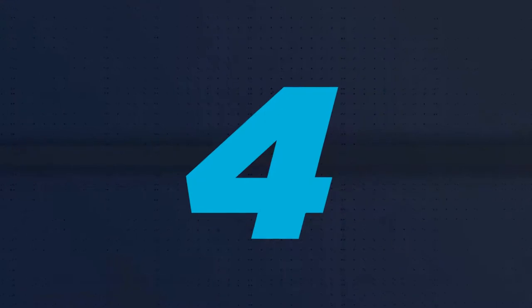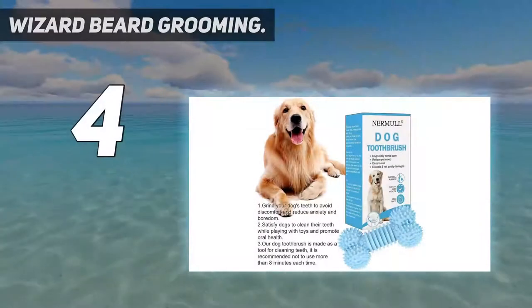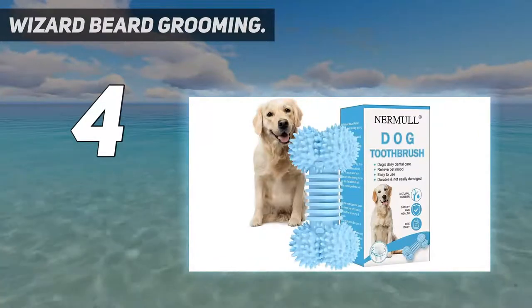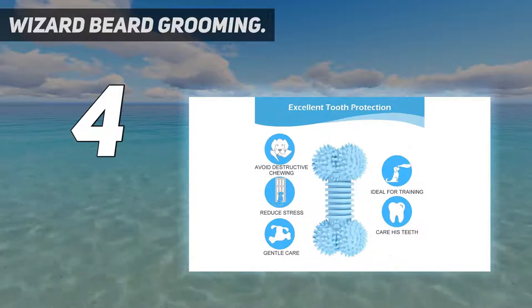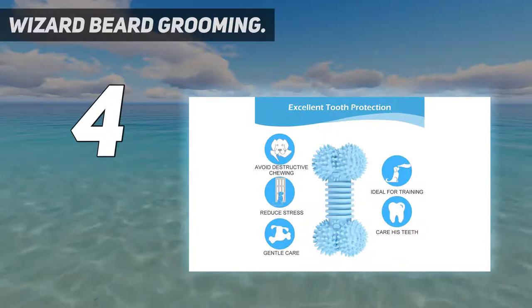Coming in at number 4: Wizard Beard Grooming. You are a wizard, Harry. Seriously, this kit is something Dumbledore would be proud of. This bag contains beard oil, wax, comb, and brush — all supplies for an affordable price. This is a great starter kit, and you can't go wrong.